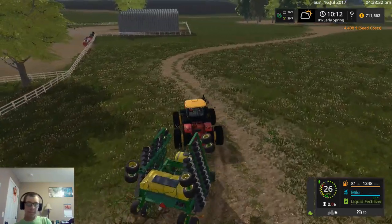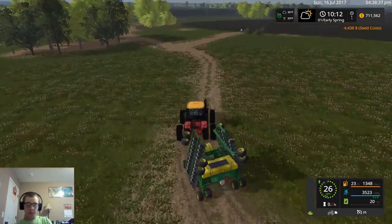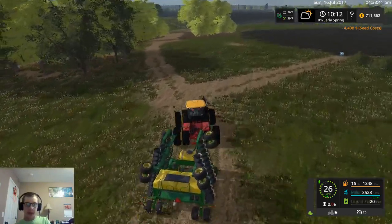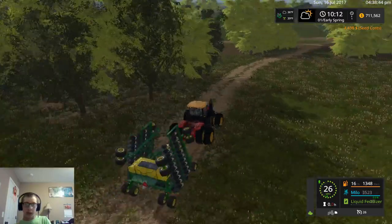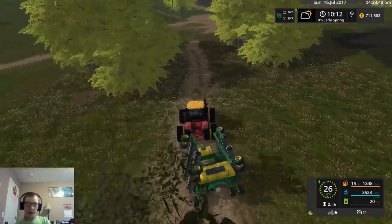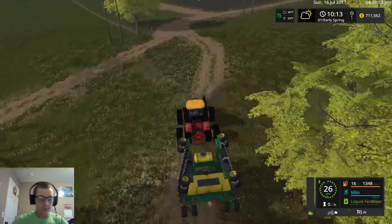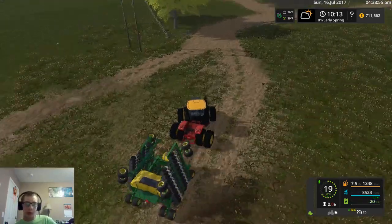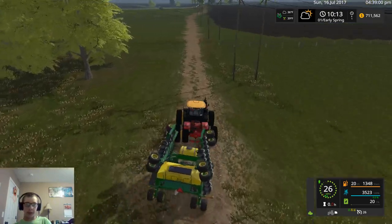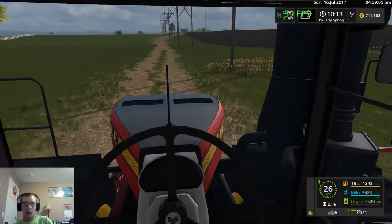This is almost five times the size of that other planter that we were using, so this should get stuff done in a much faster manner. We'll put down a little bit of liquid fertilizer at the start — we don't have much of it, so we won't put down a whole lot of it, but there'll be enough.